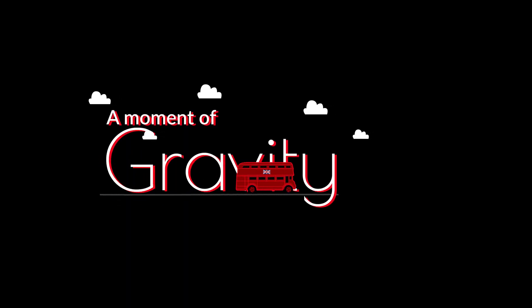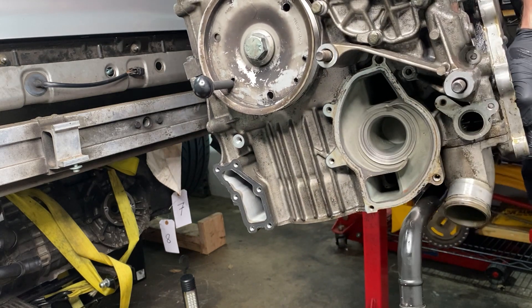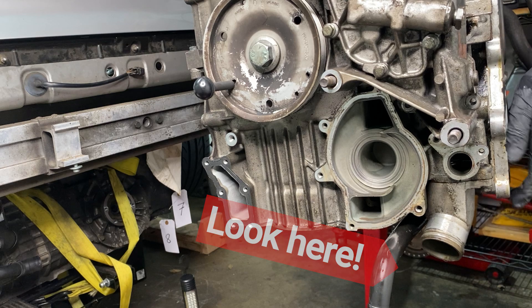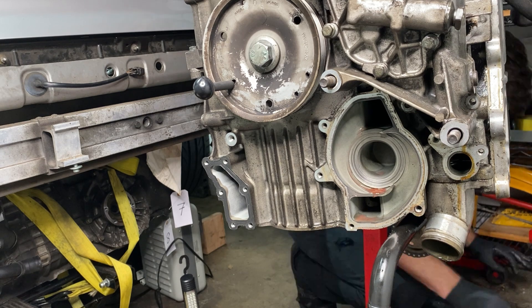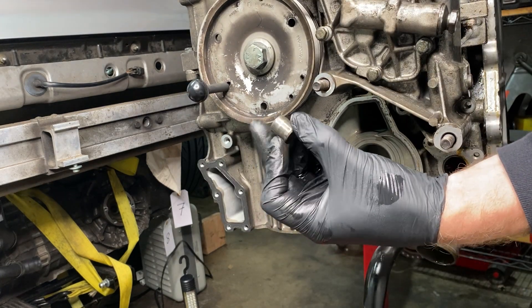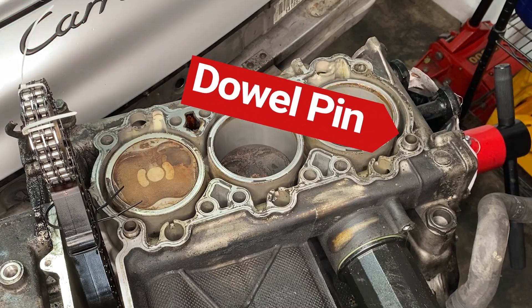If you remember last week, we had a moment of gravity thanks to NASA's experiments up there in space. Last week I didn't know what that was called, but thanks to a subscriber — Bobby Mitchell — we know that that's now called a dowel pin. Thank you, Bobby Mitchell of Athens, Georgia.